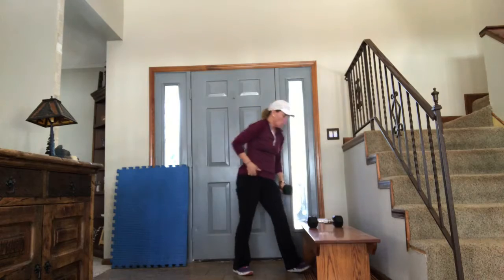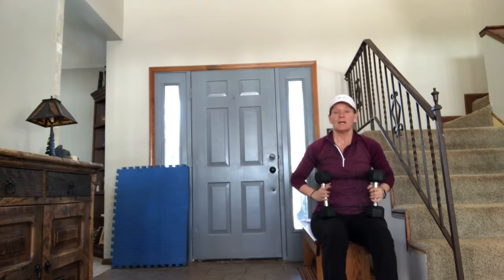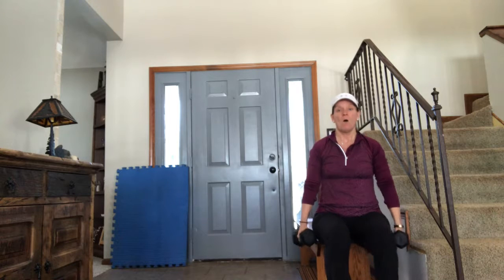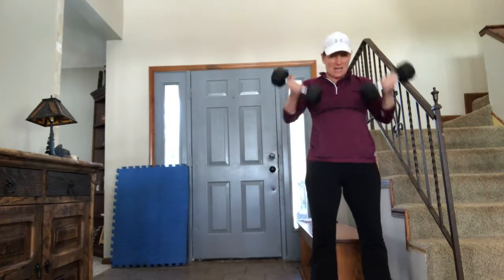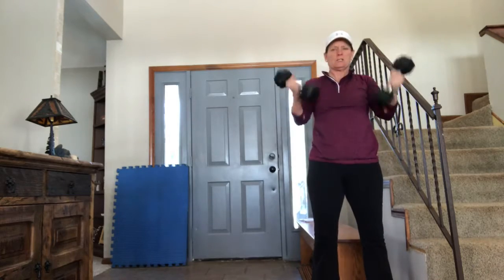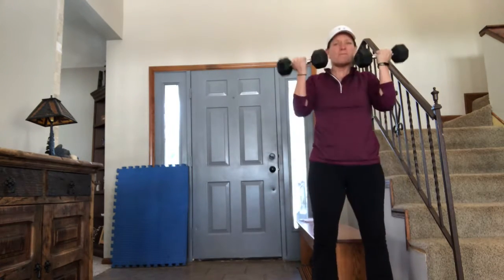Now we're going to touch our butt and do curls. From a seated position — I'm sure you have chairs in your house — you can use any dining room chair, even a step or a bar stool. Bottom heavy here, stand up and curl. Touch your butt, stand up and curl — that's two. Touch your butt — three. Come on up, curl — four. And five. Awesome.